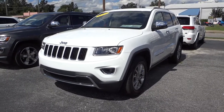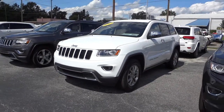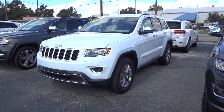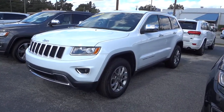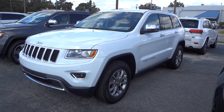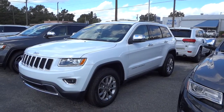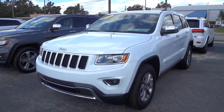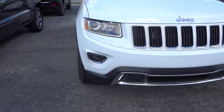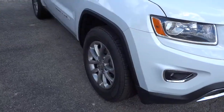This is a 2015 Jeep Grand Cherokee Limited two-wheel drive in white. This is a good price vehicle because it's not four-wheel drive and not an Overland trim, but you get some really good features for the price. You get the awesome looks of the Grand Cherokee — it's got projector headlights in the front, projector fog lights, and 18-inch alloy wheels.